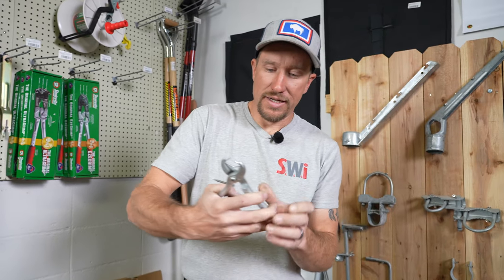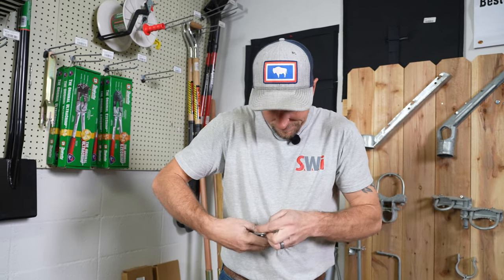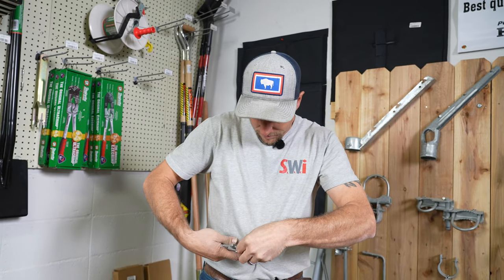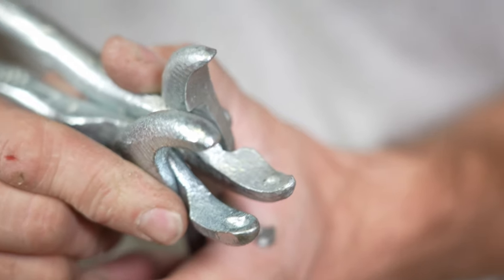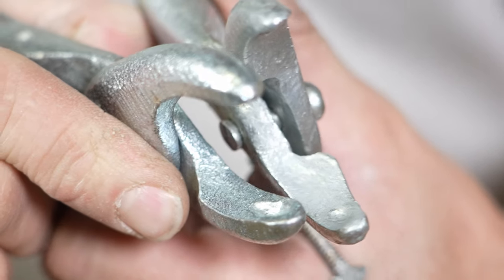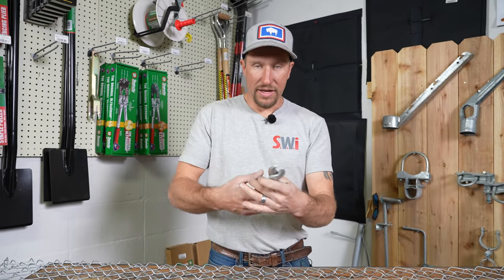This is an 11 gauge hog ring and I can do it with one hand. Now if I wanted to do it with the nine gauge, see how far I have to open them just to get that hog ring in there. I can do it but it takes both hands — and I almost poked my eye out. Also notice the indentation to hold the hog ring: this particular set of pliers has a lot more indentation so the hog ring doesn't go flying or fall out. One of the worst things is when that hog ring slips, you compress it, and accidentally pinch your hand or finger — it really hurts.